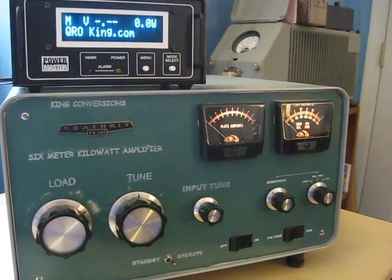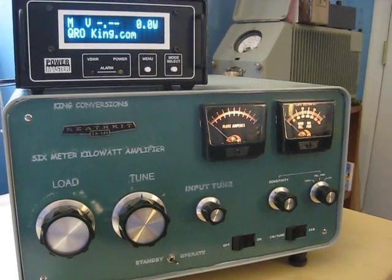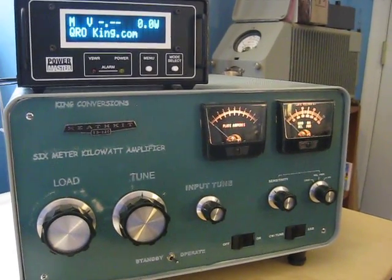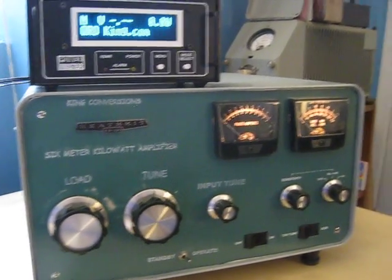Hope you enjoyed it. You can also take a look at other videos I have on YouTube recently where I used this amp to work first call. 73 for now, catch you guys on the air — from Lee, WW2DX. 73 for now.